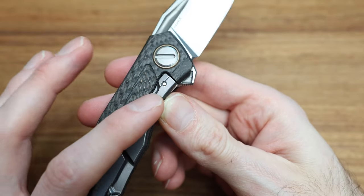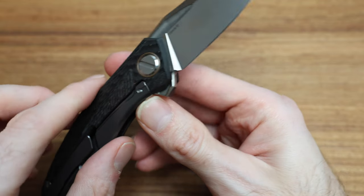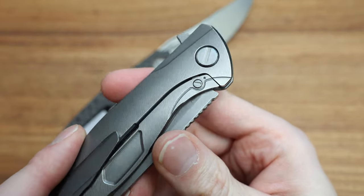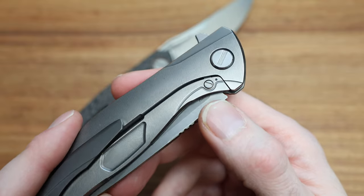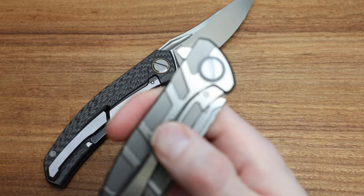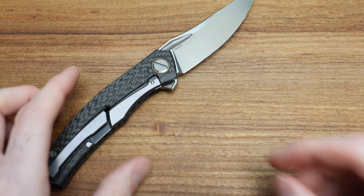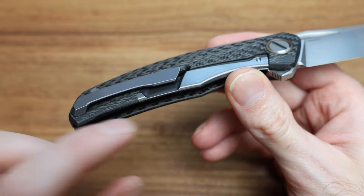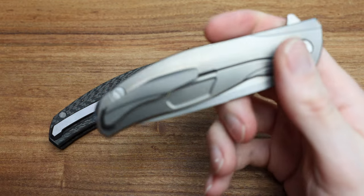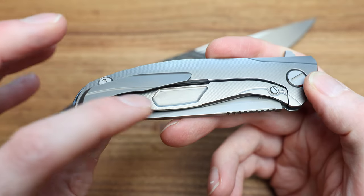On some Custom Divisions, there's a screw that attaches the lock bar insert from the outside — like on the Silk, where you can see the screw on the outside with a little tab for the over-travel stop. On newer versions like the Turtle, they switched to attaching it internally so the screw's on the inside — a nicer, cleaner look. The bend in the lock bar on this one is external.